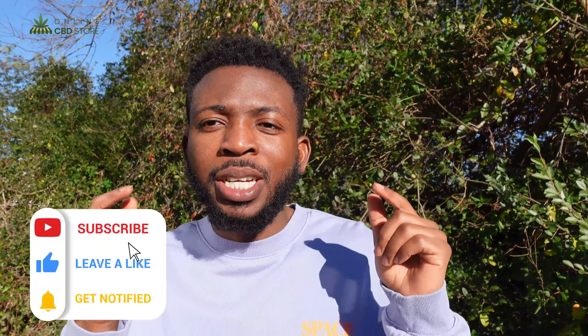Before we begin, I really appreciate you guys for being here. Make sure to hit the like and subscribe button. In case you already want to try this product, make sure to visit theonlinecbdstore.com to grab yours now.